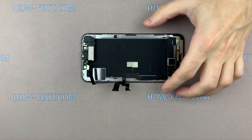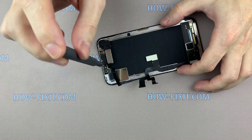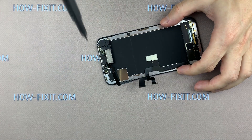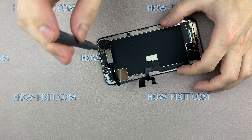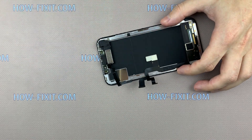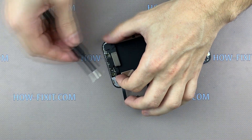For replacing the broken display on iPhone X, you need to remove the cable with the speaker and sensors. First, unscrew the three screws that secure the ear speaker. Then disconnect the speaker and begin the removal of the proximity sensors.